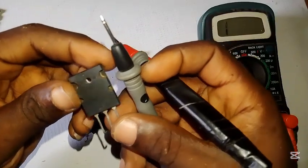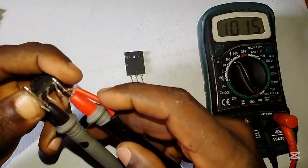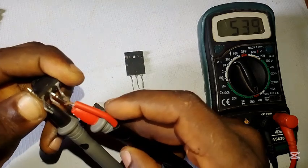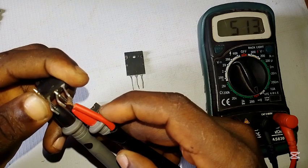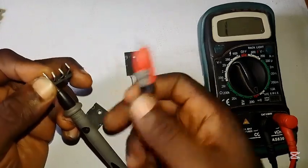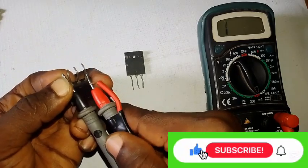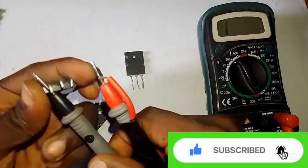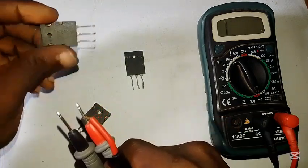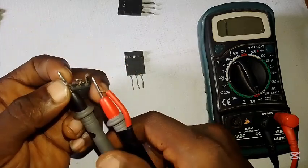This next one is 2SA1943. Touch here — it's giving us a value, about 52 or so, which is working fine. At the middle leg it's also giving a very good reading. Now interchange it the other way — no reading, which is exactly what we want. It should only read from one side, not both. So the 2SA1943 is working perfectly.